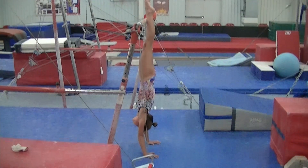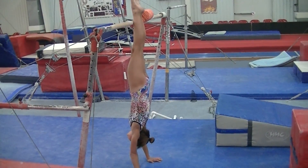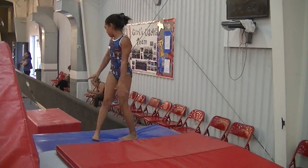Squeeze your butt. You have an arch in your back. Make it up there. Make it all the way up. Do it again. Look at your hands.